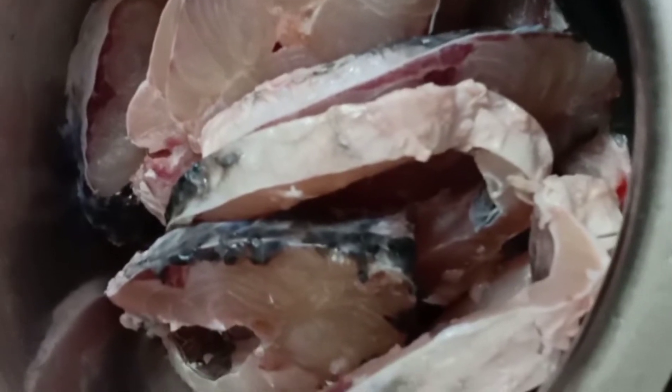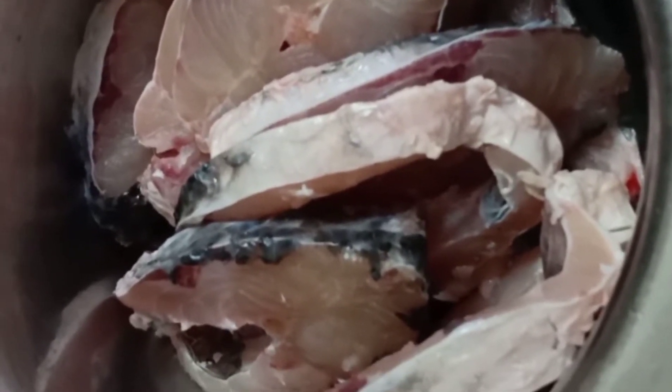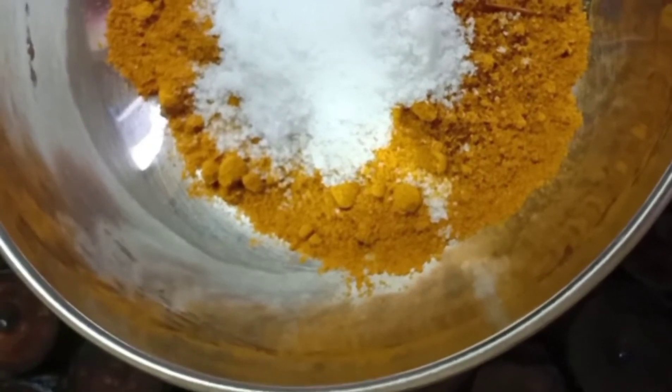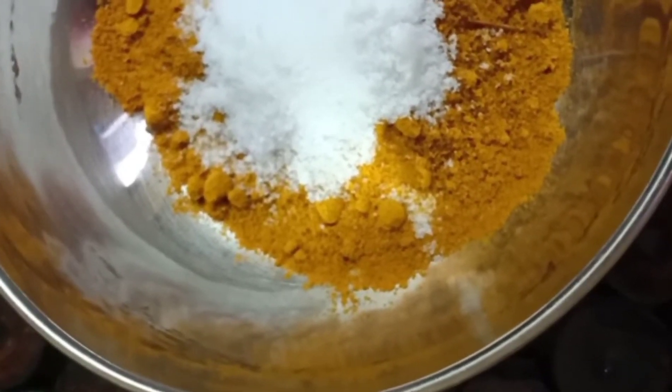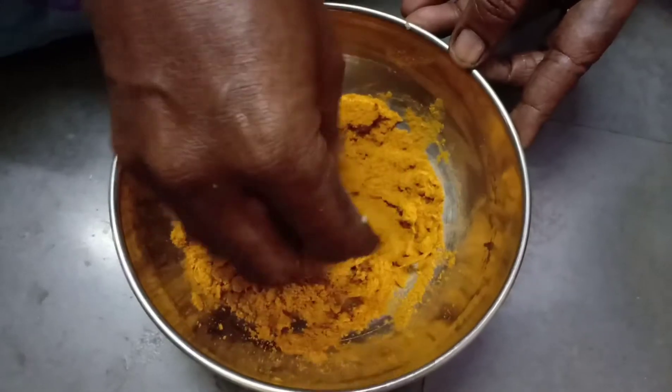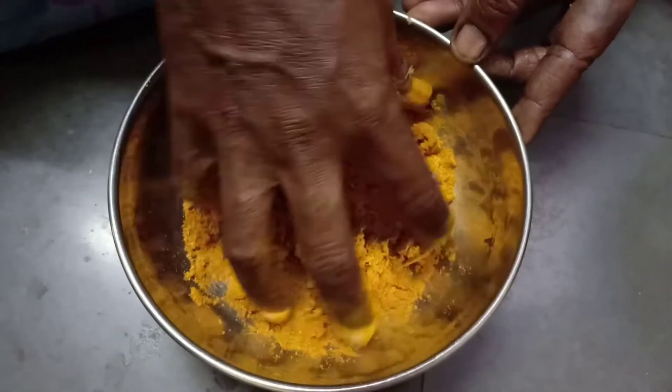I have taken fish 1kg. You can choose the fish as per your choice. I have taken 2.5 spoons of chilli powder with 1.5 spoons of salt. Mix together. Ginger-garlic paste, 2 spoons. Mix ginger-garlic paste along with chilli powder and salt.